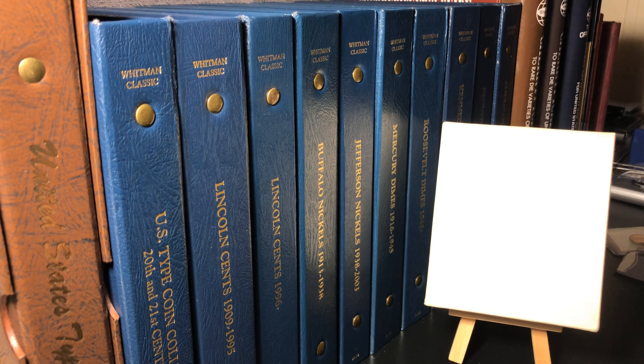Several months ago I came home from work after a particularly rough day, and I sat down at the kitchen table. My wife brought over this box, set it down, and said, 'Honey, I know you had a hard day. My grandfather gave this to me a long time ago and I've just left it sitting in my sock drawer. I don't like coins that much, so I thought maybe this will cheer you up — I'll give this to you.'